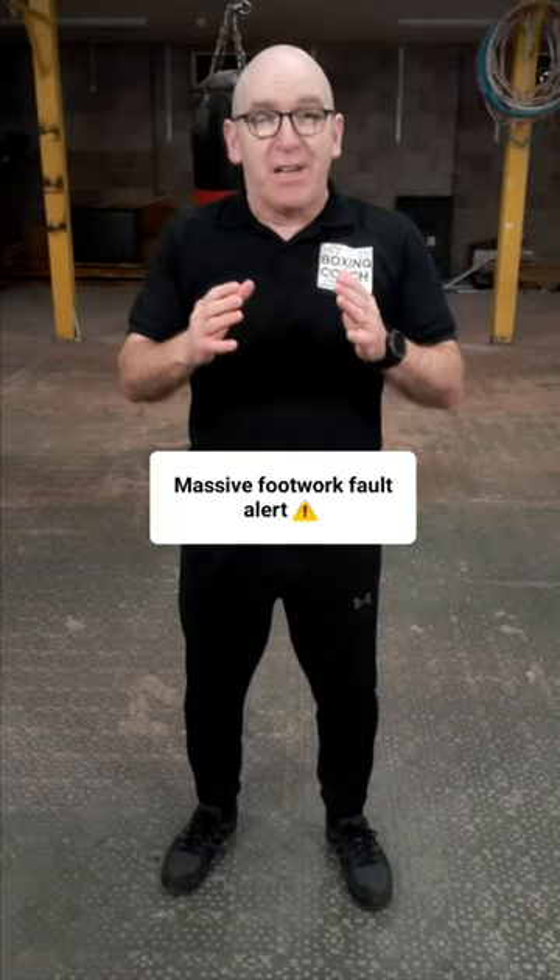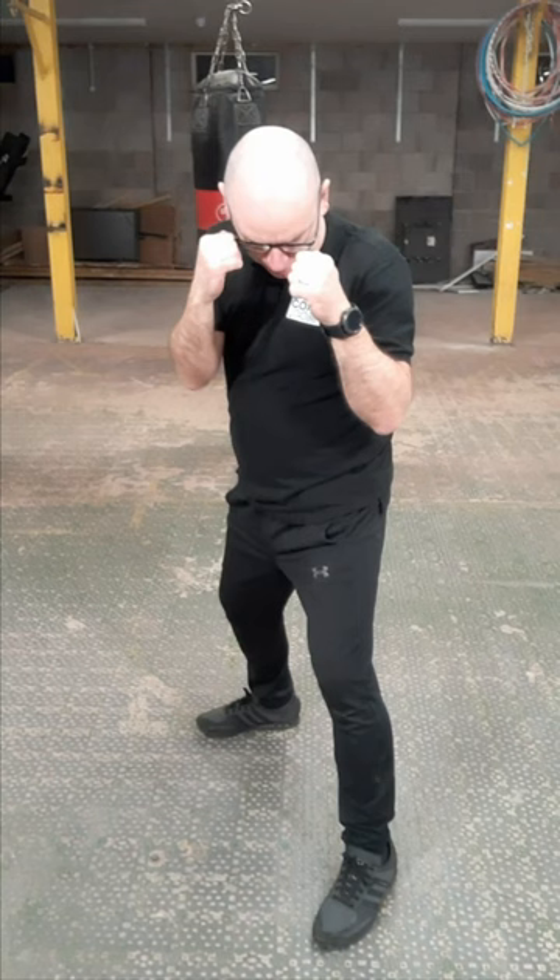Avoid this really common foot fault. In our boxing stance, do not let the front foot go straight ahead. It needs to always be at 45 degrees. It really happens mostly when people are pushing out — they do that.